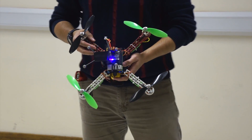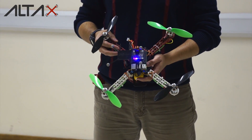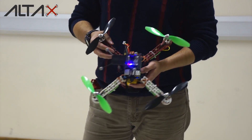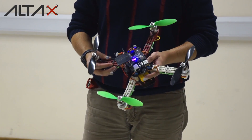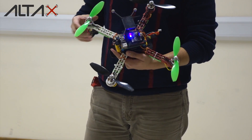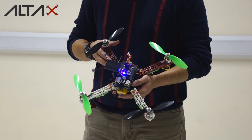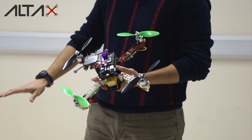We all love drones. It's very easy to just go outside and fly them and the vehicles will keep their position, but how does that actually happen? In this video, I'm going to show a little bit how to do a hover controller, also known as a loiter controller, that will make this vehicle stay in one position.